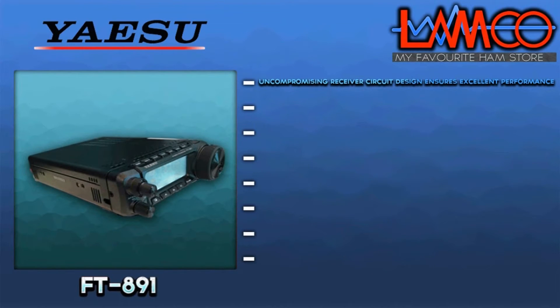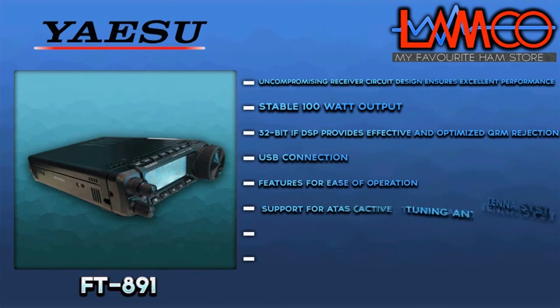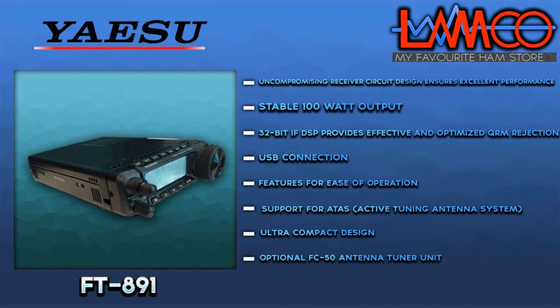Uncompromising receiver circuit design ensures excellent performance. Stable 100 watts output. 32-bit IF DSP provides effective and optimized QRM rejection. USB connection features for ease of operation, with support for the ATAS active tuning antenna system.